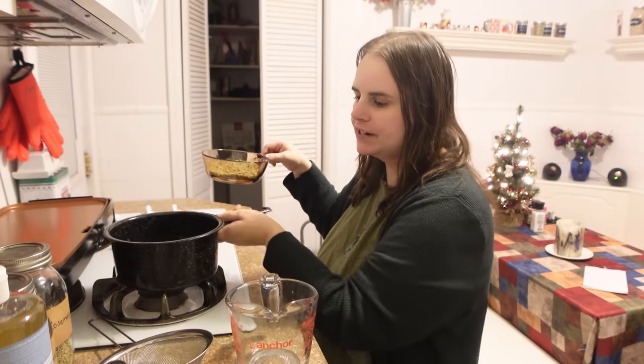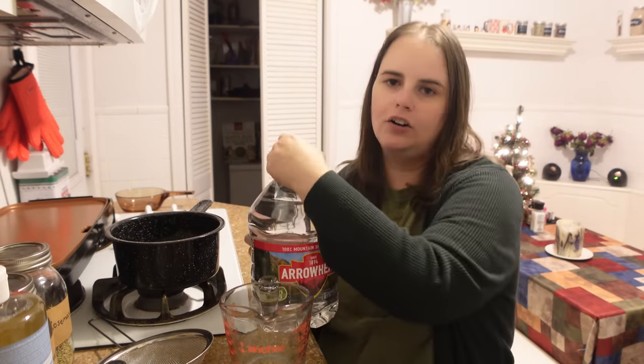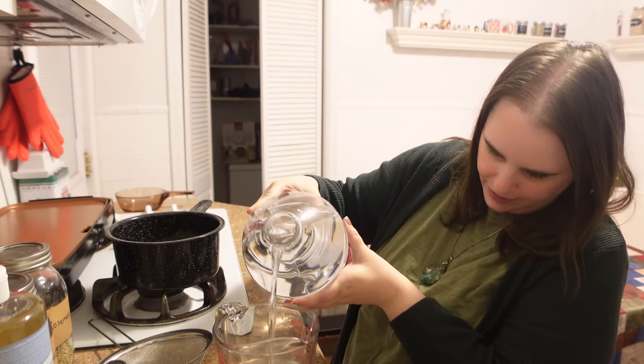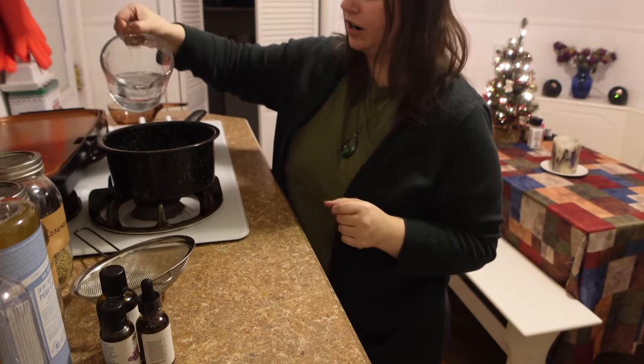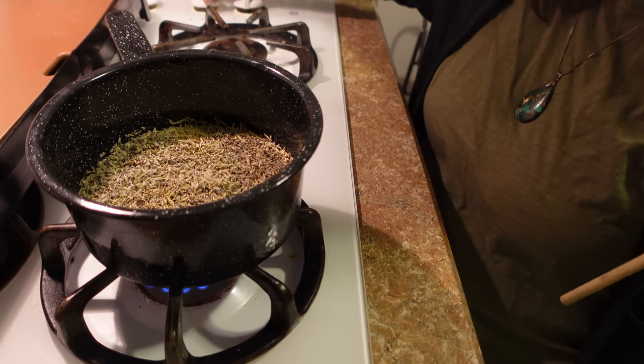I'm going to transfer our herbs into the pan. This pan is too small, so I'm switching to a larger enamel pan — that'll leave plenty of room. Then we're going to measure out 10 ounces of spring water, which is also the equivalent of one and a quarter cups or 300 milliliters. I'm going to pour that right over our herbs in the pan. If you don't have spring water, tap water will work, but spring water or distilled is a better choice.